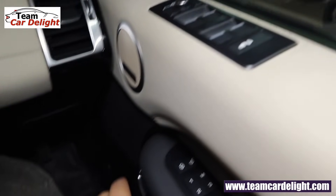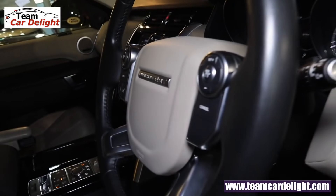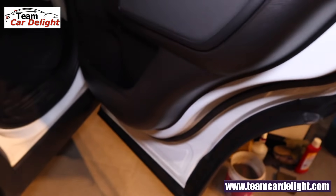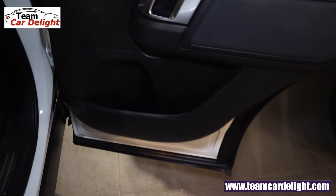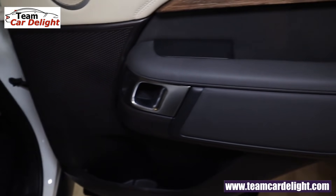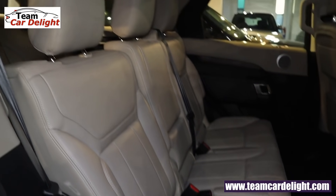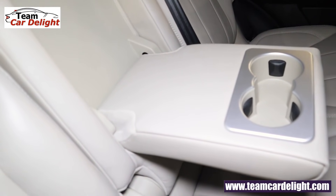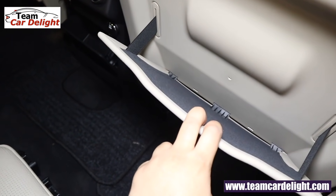Moving to the rear seats — the passenger side does not get the memory seat function, only the driver's side has it. All doors get puddle lamps, very beneficial especially at night. The rear door has dual tone treatment, bottle holders, map pockets, speakers, and tweeters. Power window controls, a large door-mounted armrest with oak wood treatment, and a dorsal plate are present. Rear seats have 3 large adjustable headrests and a panoramic roof above. The center armrest has 2 cup holders.